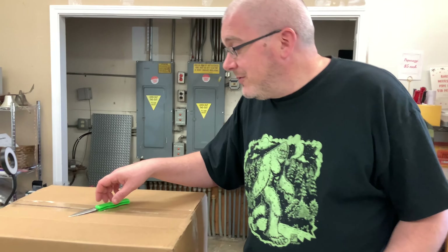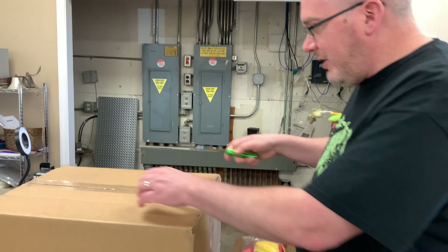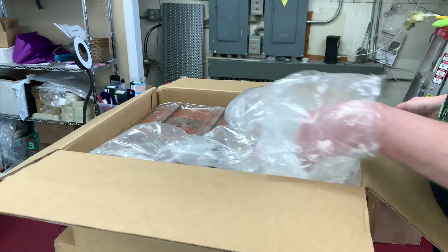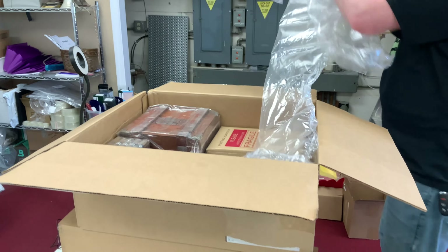Hey everybody, what's happening YouTube? It's Travis Croft, the Happy Piper, coming at you again with another unboxing video. This unboxing should be some cigars, maybe a few humidors, a few accessories, stuff like that. There might even be one or two pipes in here. I can't really remember, but we're just gonna dig right in and see what we got in these boxes.